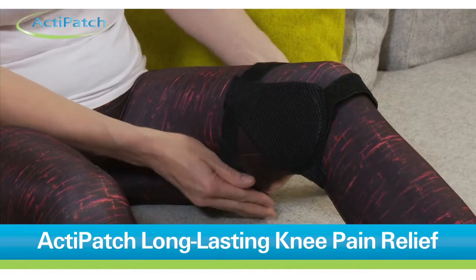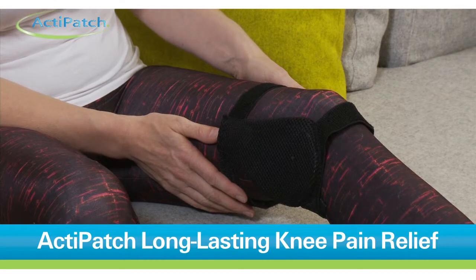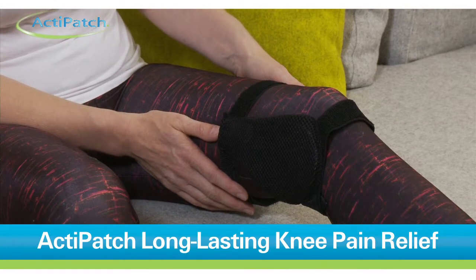Unlike a TENS machine, you will not feel heat or vibration. In fact, ActiPatch is completely sensation free. So the only thing you're going to feel is better.